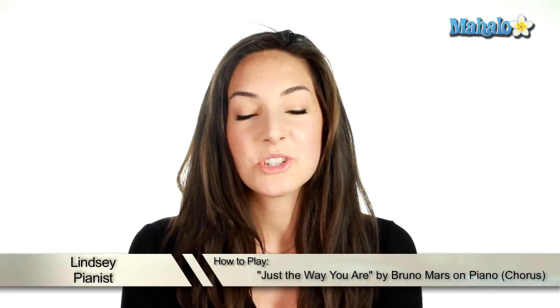Hey, what's up guys? This is Just The Way You Are by Bruno Mars, my favorite song — well, one of my favorites — and the chords to the chorus actually are the same as the verse, so let's see how they fit in with the lyrics. Here we go.